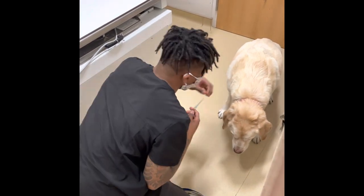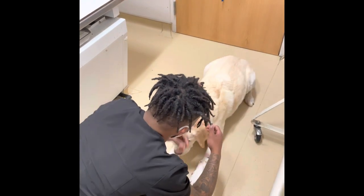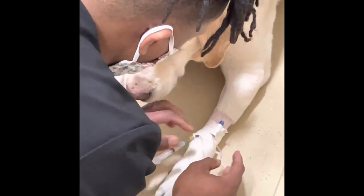This handsome fellow right here is having some upper respiratory issues, so the doctor wants to take a look inside to see what's going on. Since he already has an IV catheter, I'm just going to give him the drugs that way.